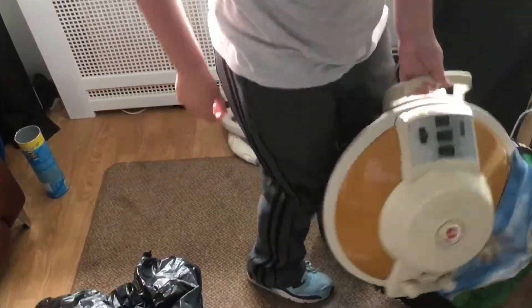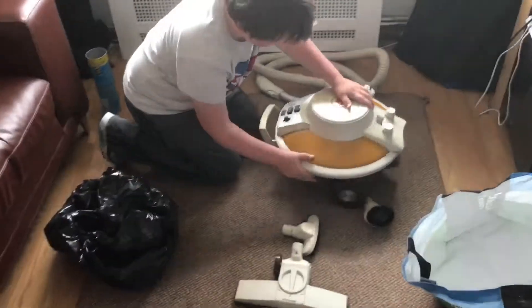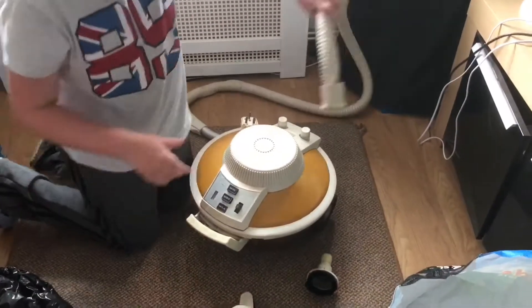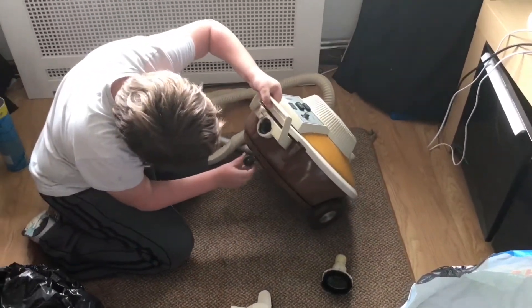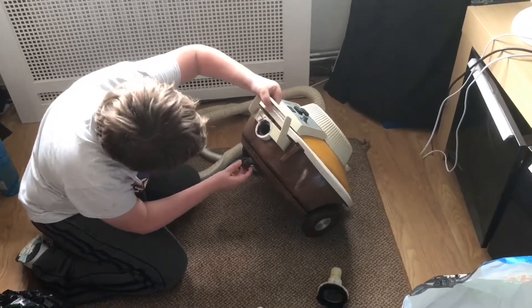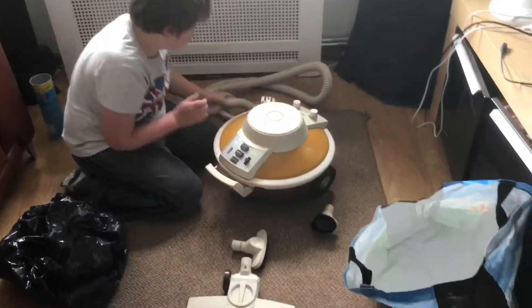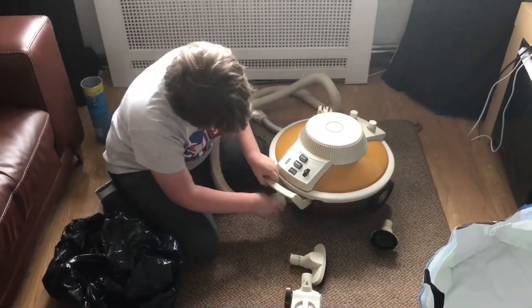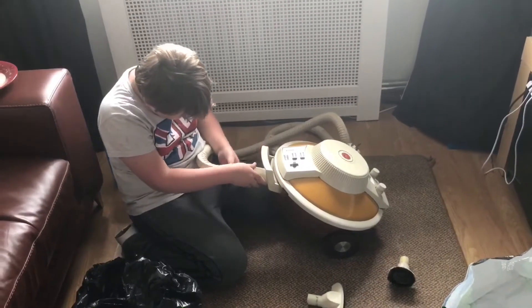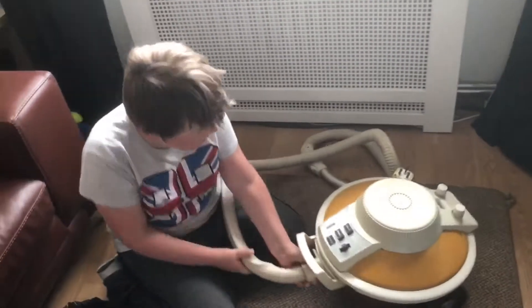So now we're going to get the cleaner out. This is what we've been after for a long, long time. If you remember the original Hoover Celebrity that we unboxed on the channel — this one is the Custom. Roger had one, and Paul's been looking out for one of these for quite a while, ever since his first Celebrity. He actually wants the one with the power head on it, and I said I don't think you're ever going to get that — I've never seen one for sale.